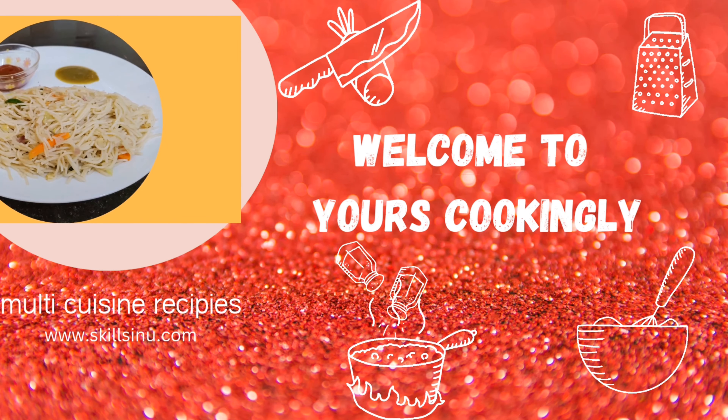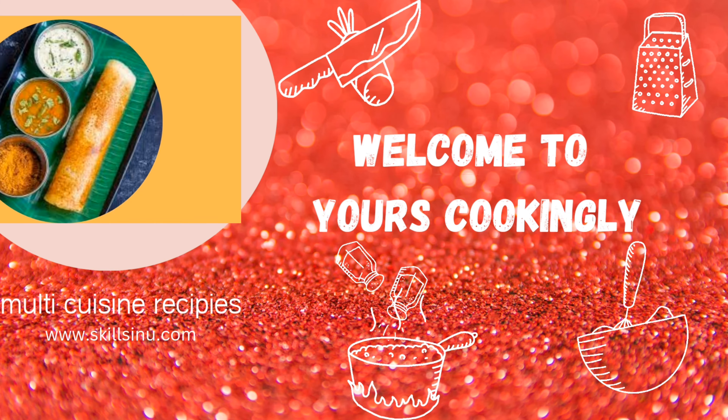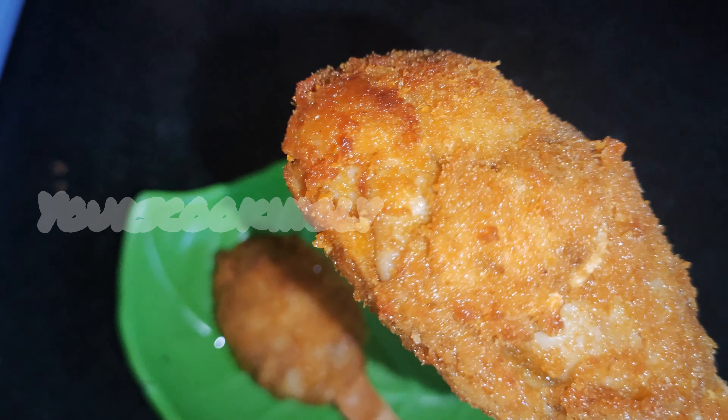Hello friends, welcome to our cooking channel. Today we are going to see a vegetarian leg piece recipe. That's right, come on, let's jump into this recipe.